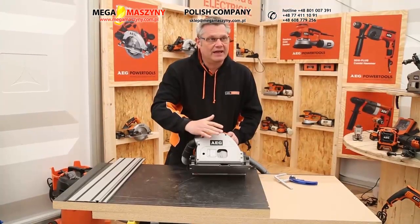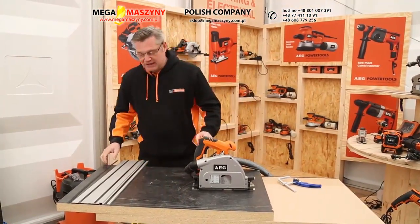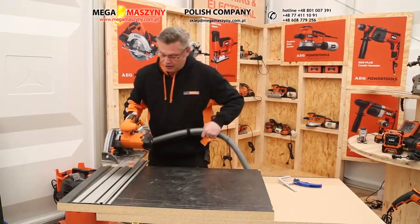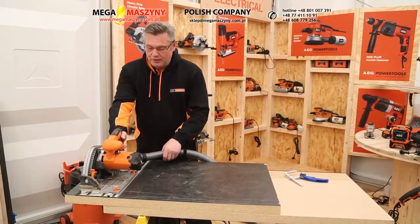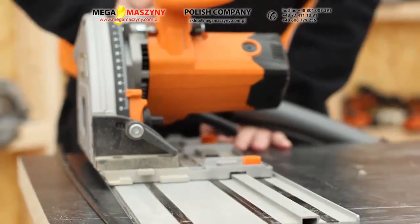One of the good things about this saw is it's very fast and it's very accurate. 90% of the time you would use the saw on a rail like this — an aluminium guide rail. The saw will key to the guide rail and run up and down it.